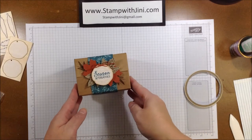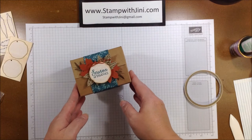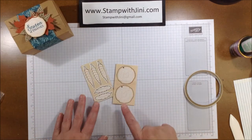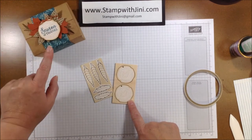Hi, and welcome to Stamp with Jenny. Today I'm going to share with you how I made this lovely little Gather Together project using the mini shipping boxes. The first thing I wanted to show you is the tags and feathers elements that I'm using for the focal point on this box.